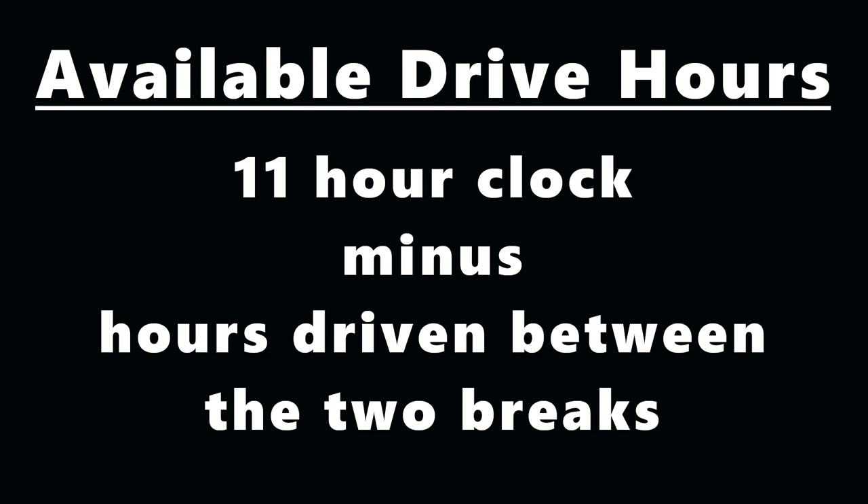The two-hour break could be off-duty or sleeper, or any combination of the two. You could do a half hour of off-duty and then an hour and a half in the sleeper, but your Qualcomm will not recognize that you're doing an 8-2 split until both of your breaks are complete.